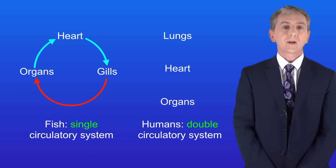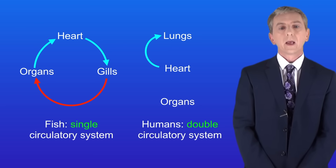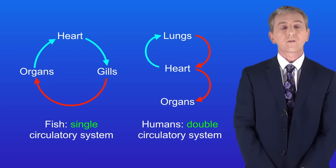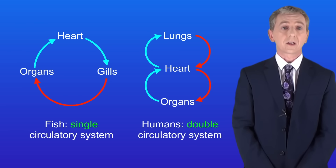Unlike fish, humans have a double circulatory system. Here deoxygenated blood is pumped from the heart to the lungs where it collects oxygen. This oxygenated blood then returns to the heart. The heart now pumps the oxygenated blood to the organs where the blood transfers its oxygen to the body cells. The blood now returns back to the heart.